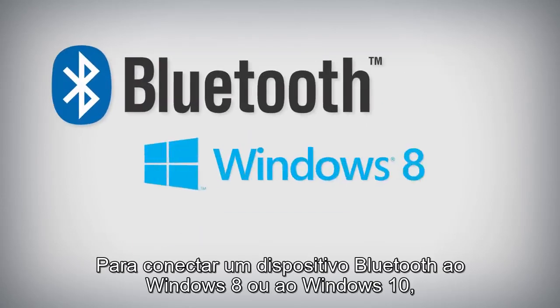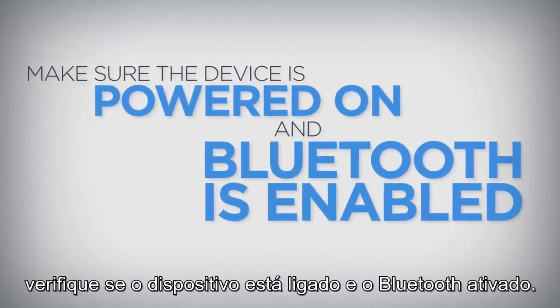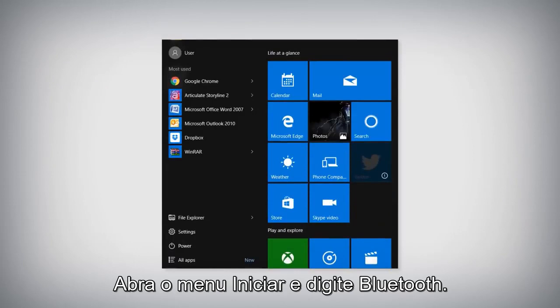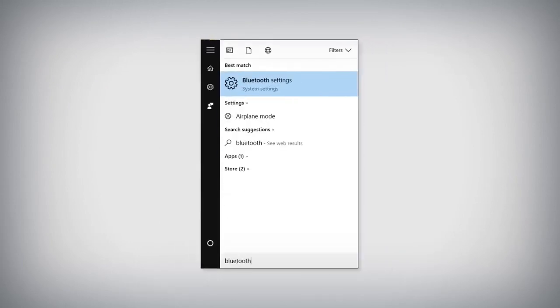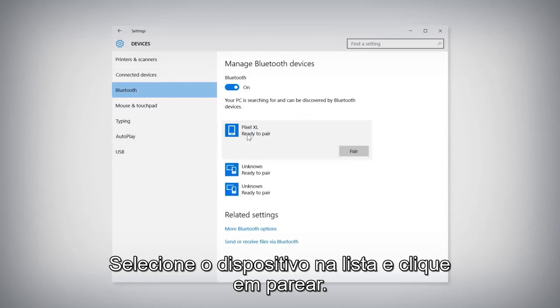To connect a Bluetooth device to Windows 8 or Windows 10, make sure your device is powered on and Bluetooth is enabled. Open the Start menu and type Bluetooth. Select Bluetooth Settings from the search results. Select the device from the list and click Pair.